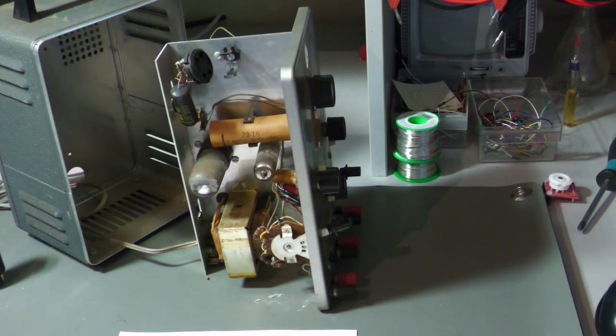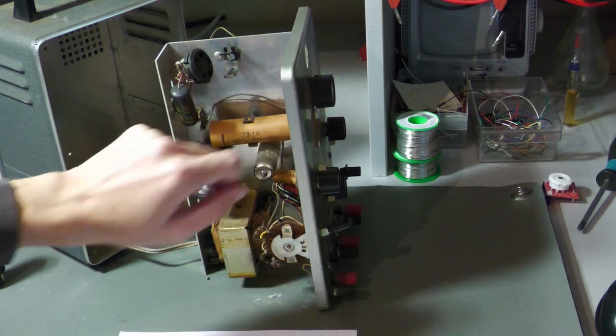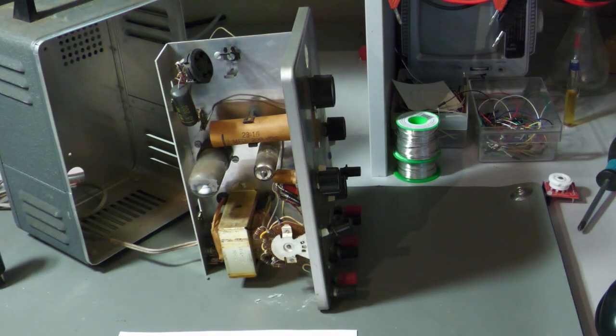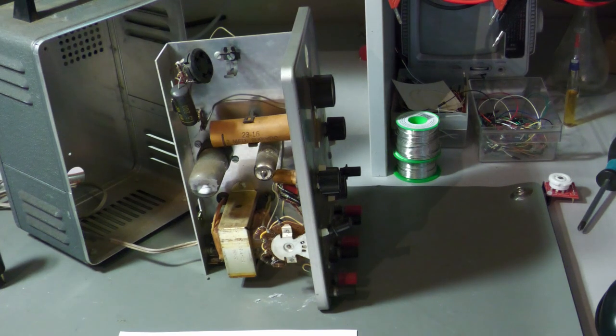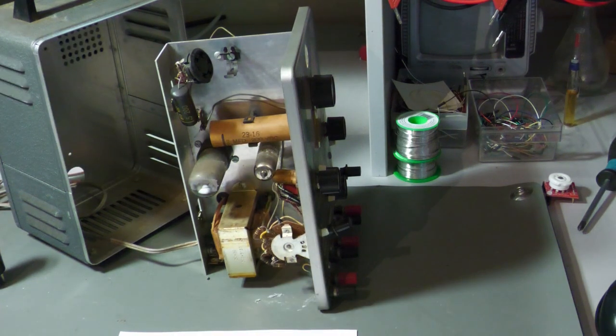These capacitors are not polarized like electrolytics, so this marking does not mean minus and plus. It just means that this side is connected to the shield. Depending on the circuit, it could be important to insert new capacitors in the same orientation as the old ones, because tube circuits are high-impedance.